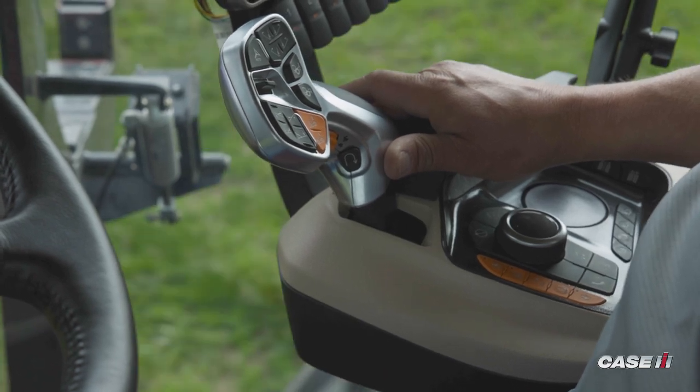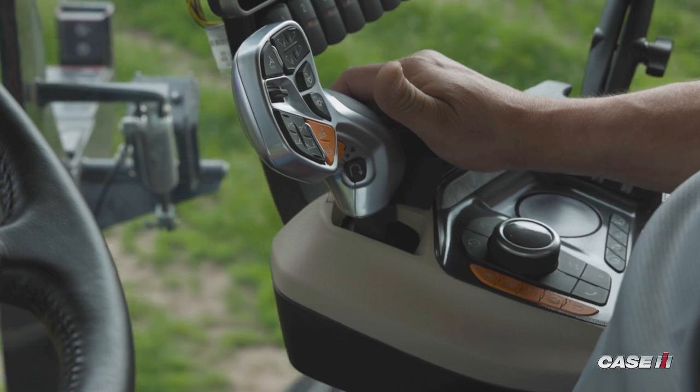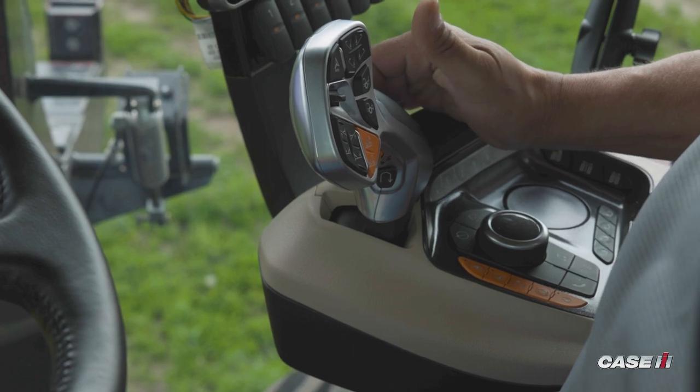The more aggressively I push, the faster it gets to speed. To slow the machine down or stop it, I pull the handle back to the end of the quadrant, stopping the machine.